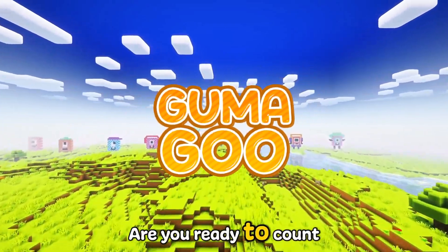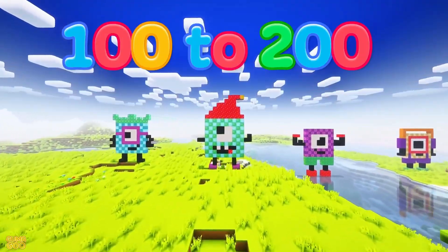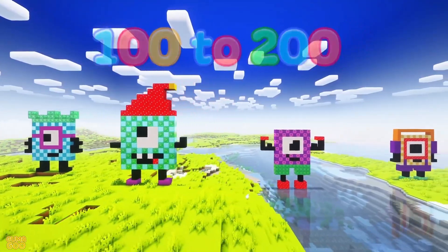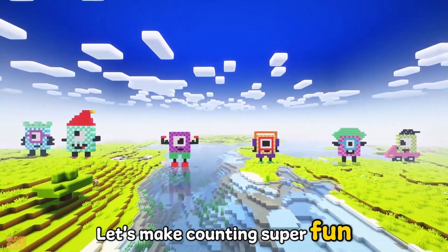Hi, kids! Are you ready to count by tens? Let's start at 100 and go all the way to 200. Clap your hands, move your feet, let's make counting super fun!